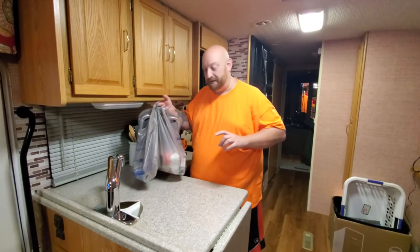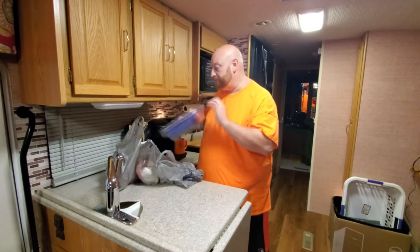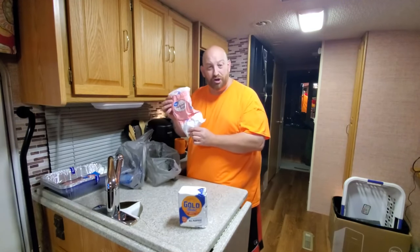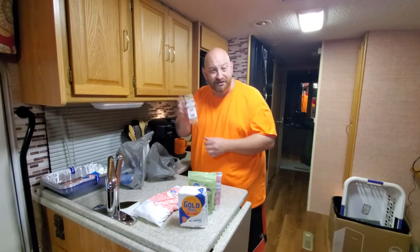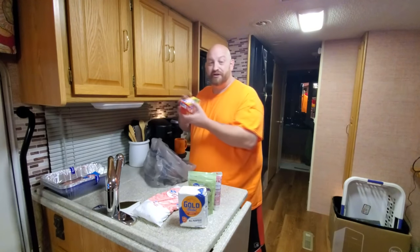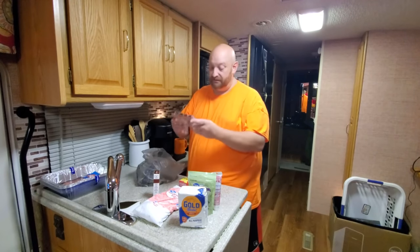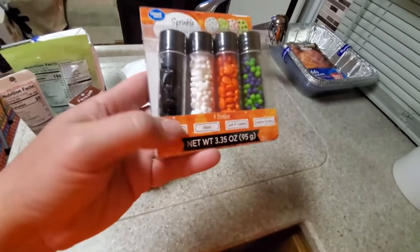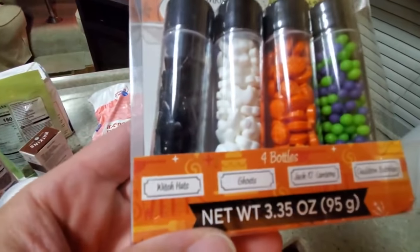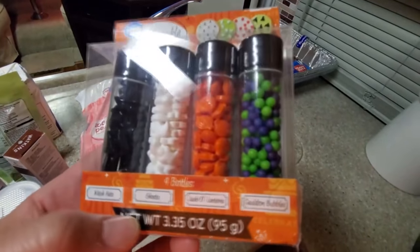So we've got a whole bunch of ingredients here for our awesome spooky snack. We've got some roasting pans because I don't have any pans that fit in my small oven here. All-purpose flour, powdered sugar, sliced almonds, red decorating icing, almond extract, baking powder, real butter, vanilla extract, and some awesome Halloween sprinkles in tubes. We've got four tubes — one has black witch hats, ghosts, pumpkins, and cauldron bubbles.